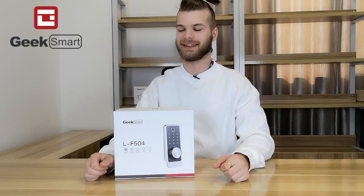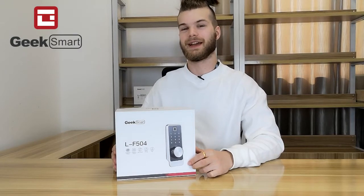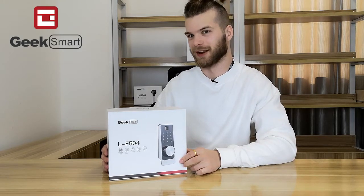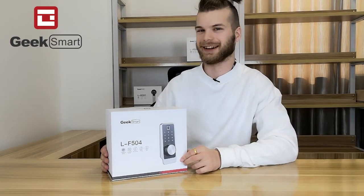Hi, this is the ELIF 504 from GeekSmart. The ELIF 504 is a deadbolt smart lock featuring fingerprint unlock, app unlock, passcode unlock, RFID unlock, and key unlock.